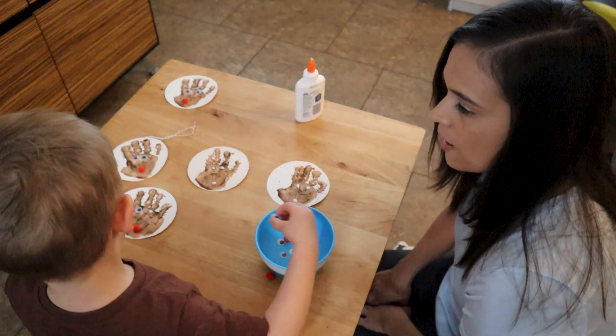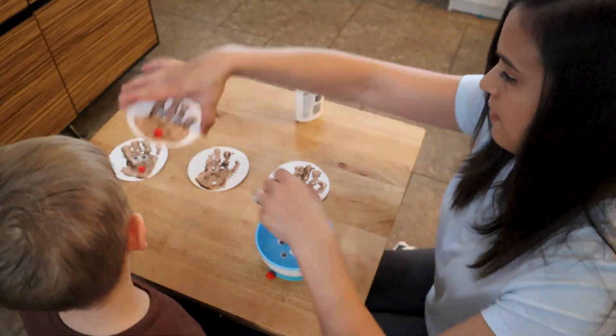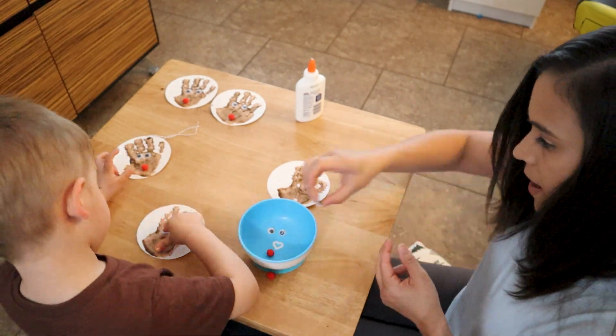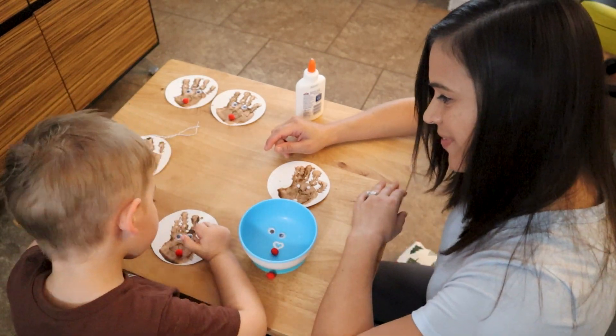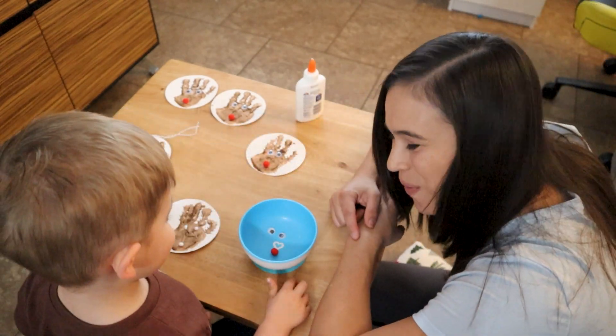Once all that is dry and completed — you could also do this prior, depending on however you want it done — I went ahead on the back of the ornament and wrote Merry Christmas, Happy Holidays, whatever you want to write there, a little message, and then the child's name, age, and the date. So it's just more of a keepsake, memorable item.